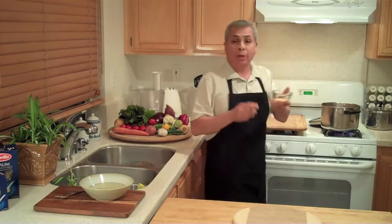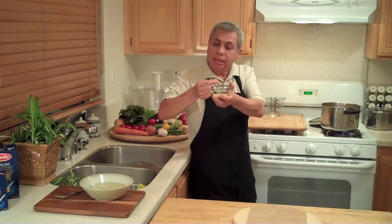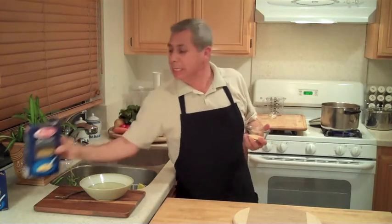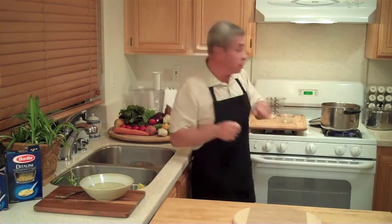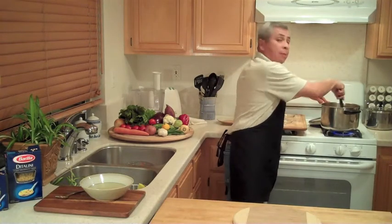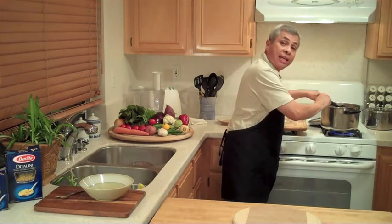And then the orzo. As I said, the orzo is a pasta. You can use any type of little pasta — this one is shaped like rice. Or you can use a ditalini, which are just little tubes. Heck, if you have spaghetti, you can just break it into small bits. I'm going to bring the heat up, bring it back to a boil, then lower the heat and let it simmer.